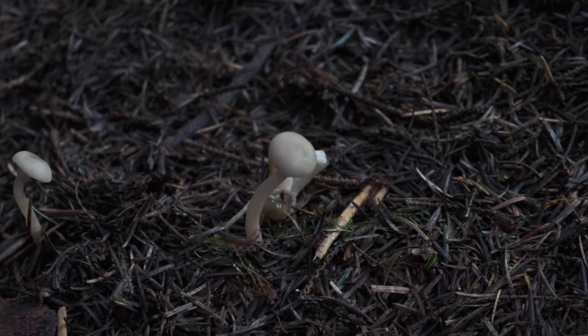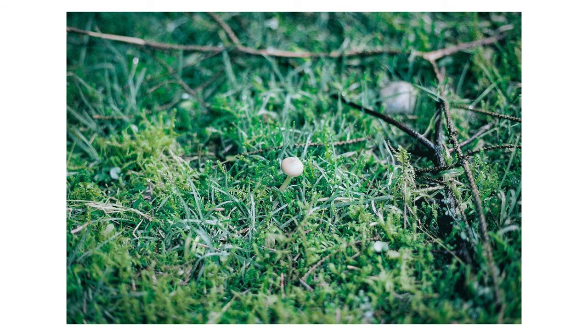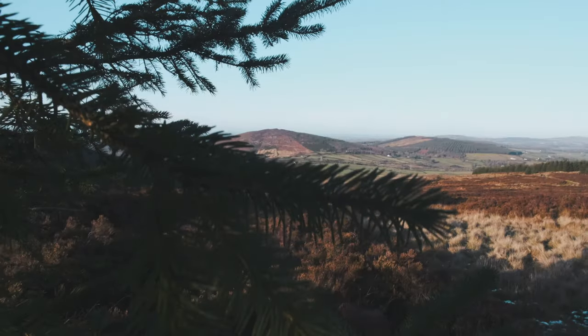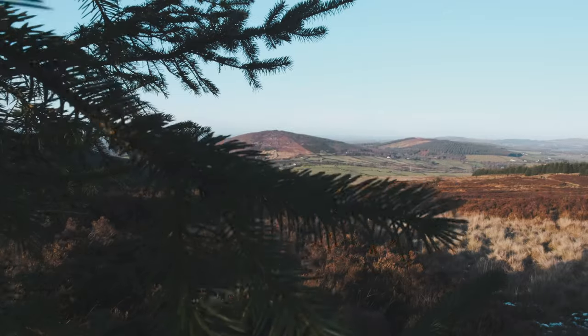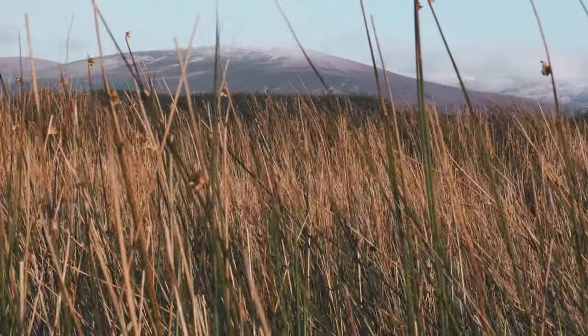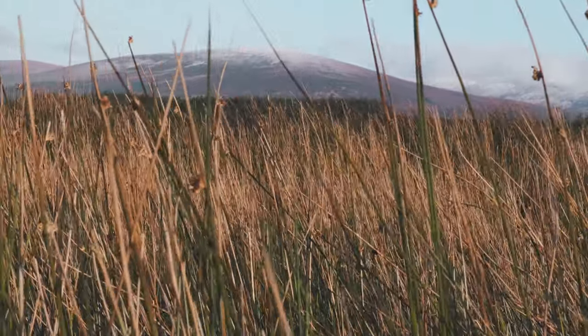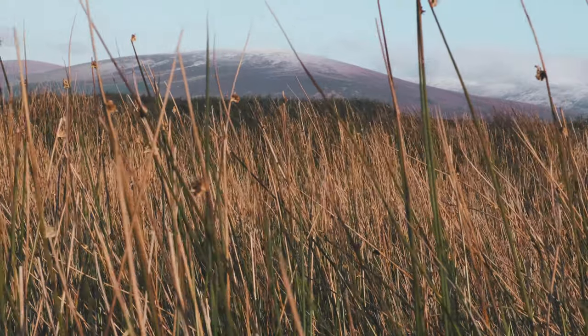Once I'd gotten back down to the safety of the forest, I found some mushrooms which appeared just on time for my lunch. I decided that the best subjects would be those sheep that I found at the very start of the trail, and they kind of loved the camera.